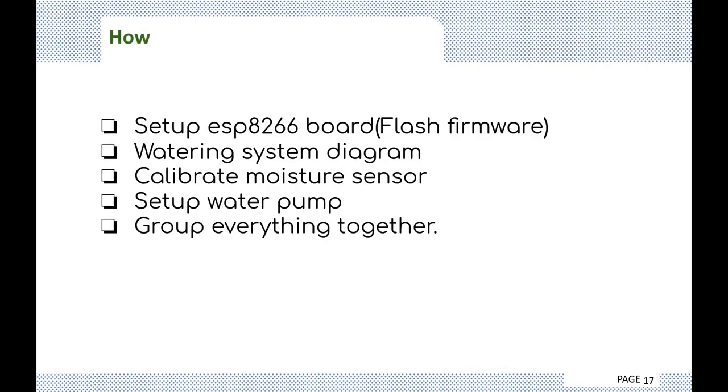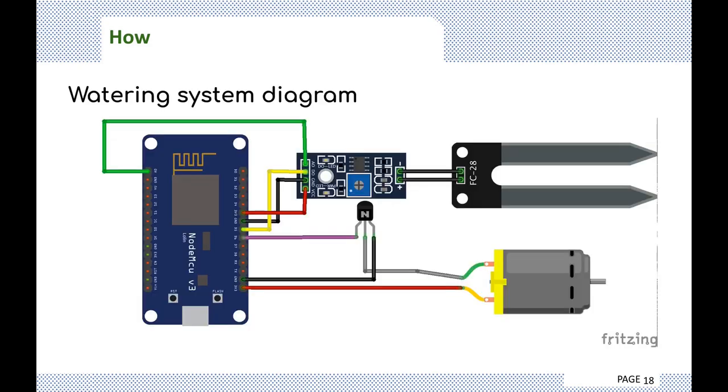Here's how to set it up: flash the ESP board firmware as mentioned in the previous slides. I've included the watering system diagram showing the sensor, water pump, the actual board, and your transistor. I'll show how to calibrate the moisture sensor, set up the water pump, and group everything together.